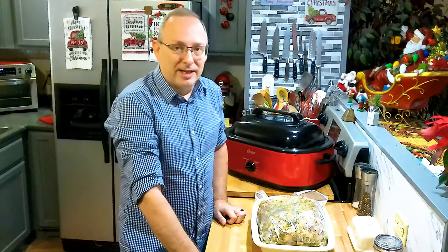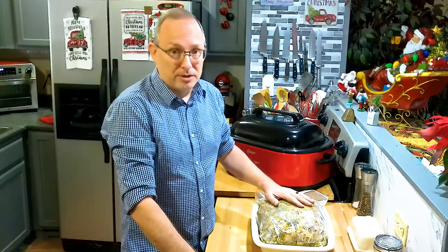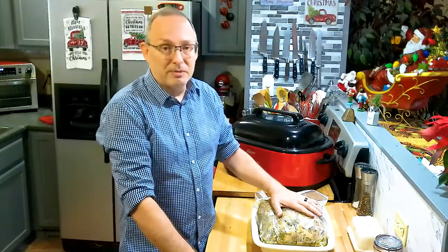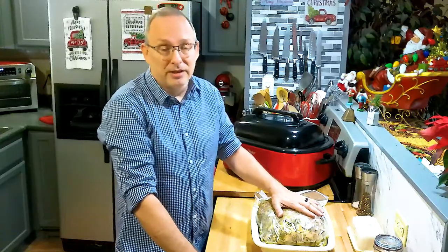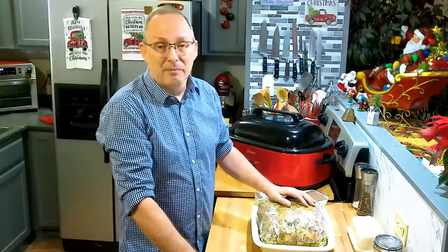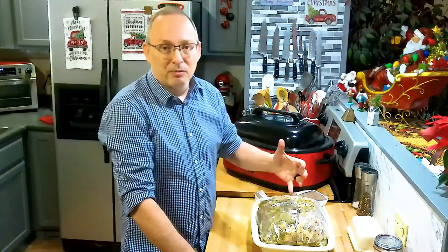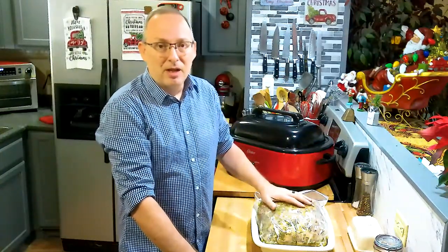Good morning everyone and welcome back to my kitchen. Today I'm going to step a little bit out of my comfort zone — I'm going to do a Cuban roast for my Christmas Eve dinner. I live down in South Florida and have so many Hispanic friends. My Cuban sister Olga, who is from Cuba and lives in Key West, is the one I get most of my Cuban recipes from. The flavors I've learned to love from Cuba are more citrus-based and pork-forward, which relates to my southern roots.